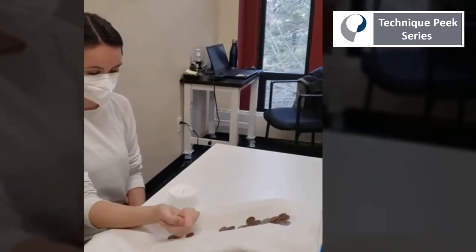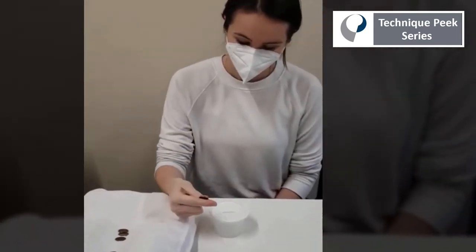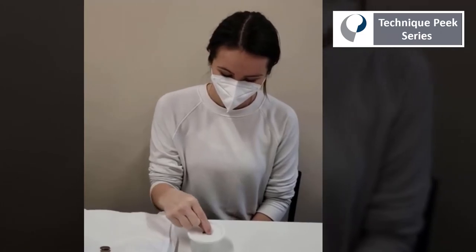Now she's going to switch to translation to put the coins into the cup, and that's working on not only fine motor coordination, but forearm pronation as well. So you get a lot of bang for your buck with this exercise.